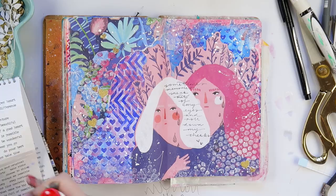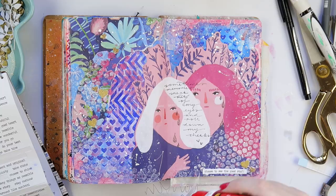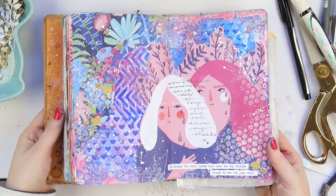Then I've got my Tim Holtz Small Talk tiny word stickers — you know I love a good tiny word sticker, especially if you follow me on my main channel. I'm just adding a few little bits because I felt like it needed another hit of white — you've got the white of the hair but it just needed a little extra something.